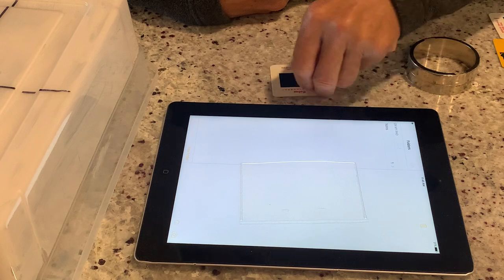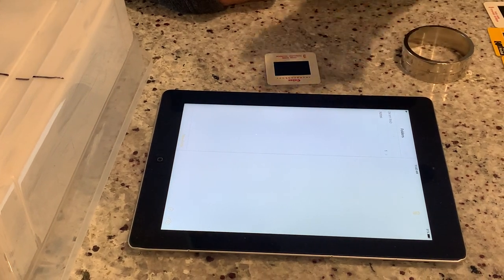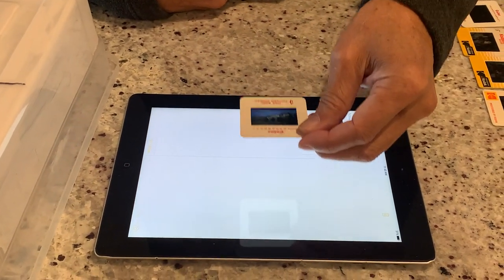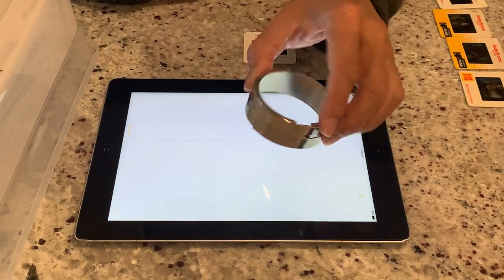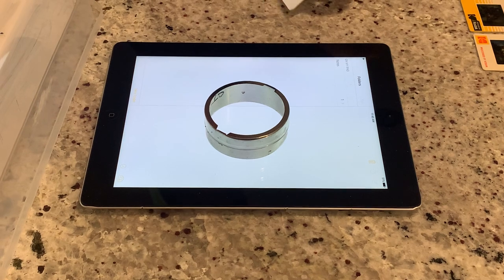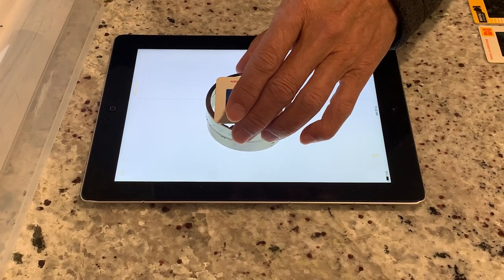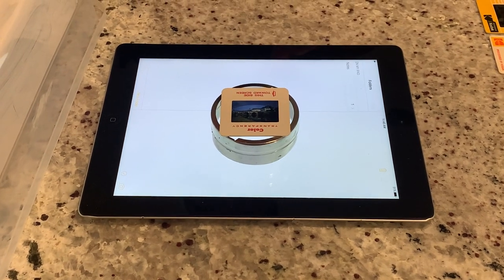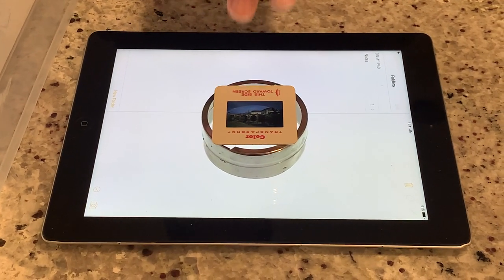There are a couple of ways to deal with this. One way is to put a frosted piece of plastic or glass on top of the iPad so the pixels will be frosted out. The other way, which I think is better because it doesn't block any of the light, is to raise the slide up above the pixels so they'll be blurred out. You can do that using a cookie cutter or biscuit cutter that's just a little bit bigger than the image — put that right on top.